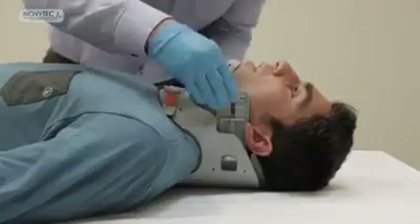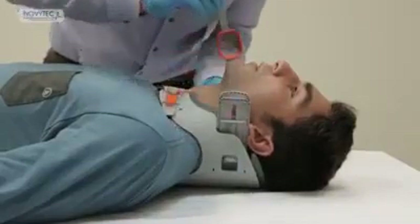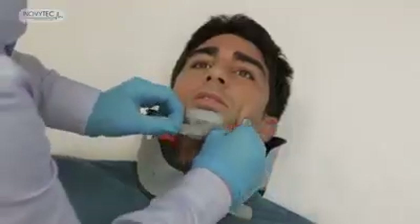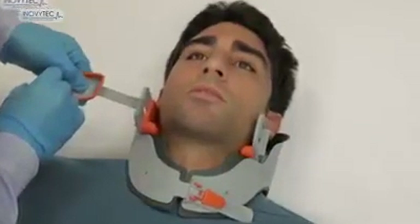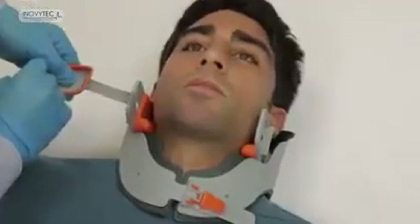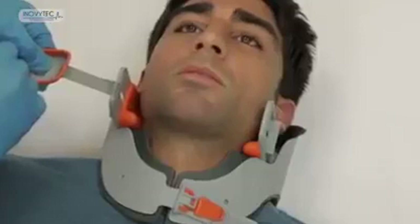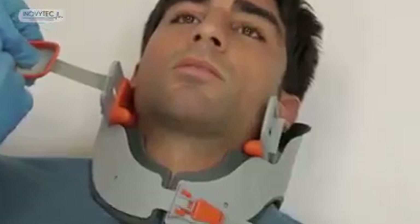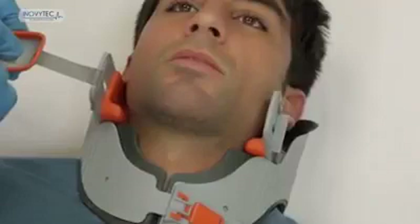The Lubo is the only collar that allows you to intubate the patient without removing the device. If advanced airway is needed, release the chin holder slightly and open the patient's mouth. You can insert a laryngoscope inside and perform an intubation, or an LMA or COMPET tube just as well. You can also palpate the carotid cartilage and perform surgical airway if needed.